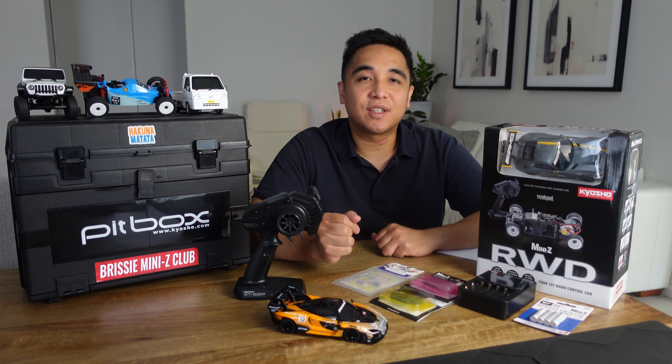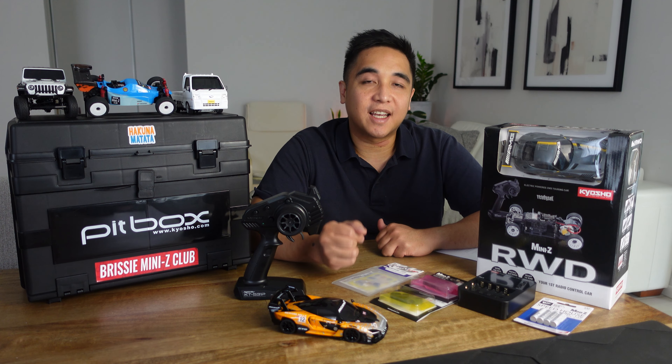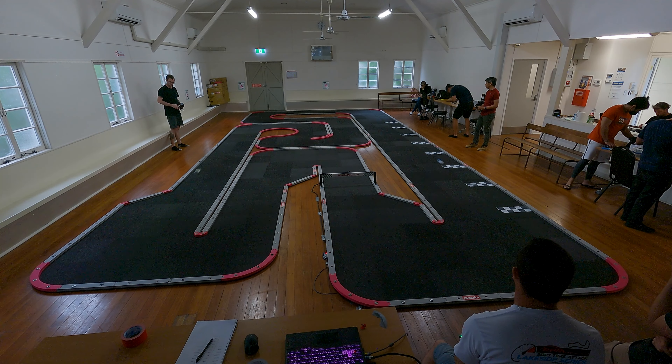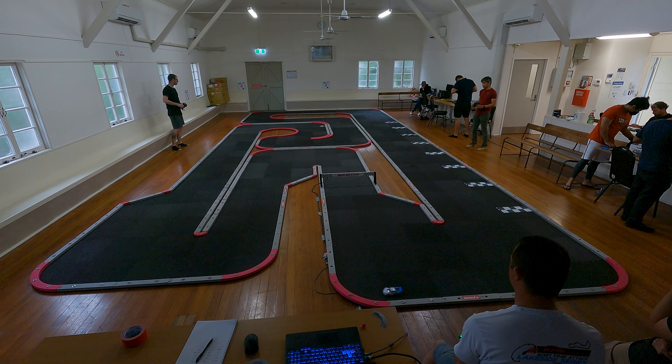Hi, I'm Jars. Thanks for tuning in to this video, which is a guide on what you need to buy to get started in Mini-Z racing. I got into the hobby of Mini-Z RC cars two years ago and for the first year I didn't do much racing, but over the last few months I've raced twice a month and it's been really fun.